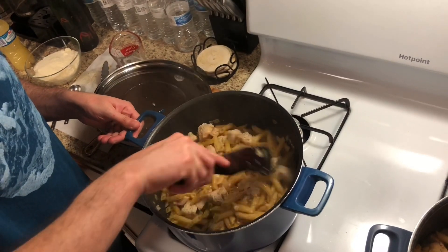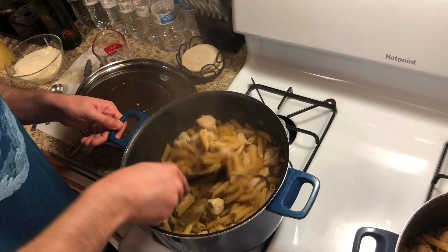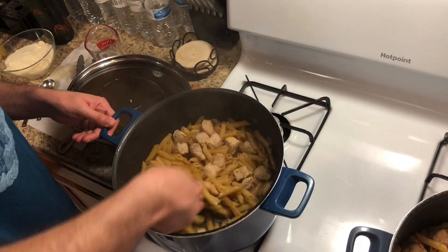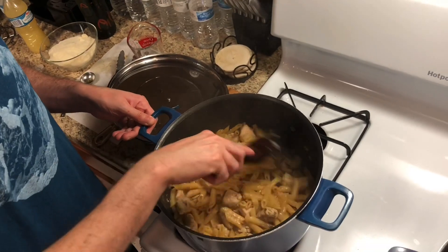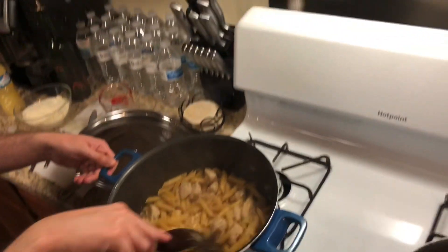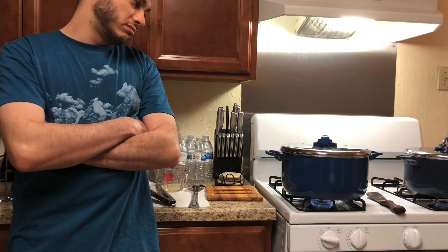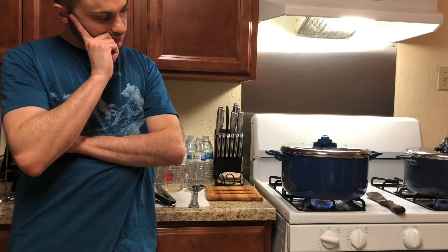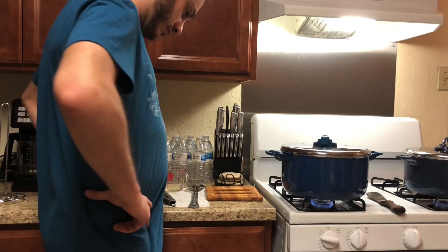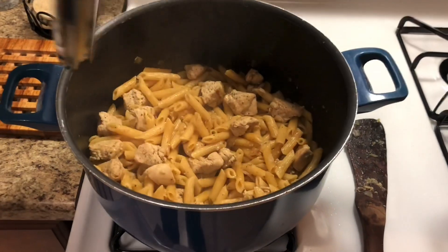This has been simmering for 20 minutes. Then stir it again and you're going to let it cook for an additional five minutes or until the pasta is soft and fully cooked. For me it actually took longer than five minutes for the pasta to get soft and fully cooked — probably approximately an additional 15 minutes or so.